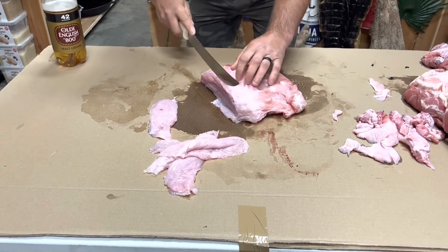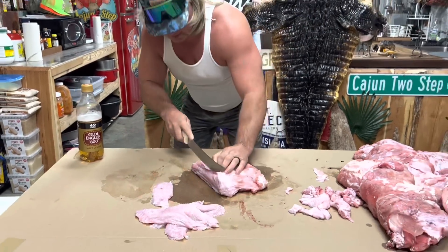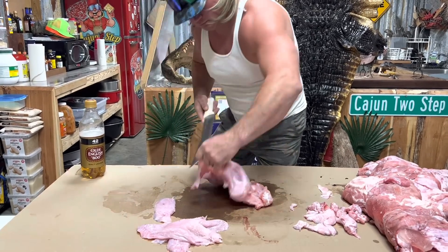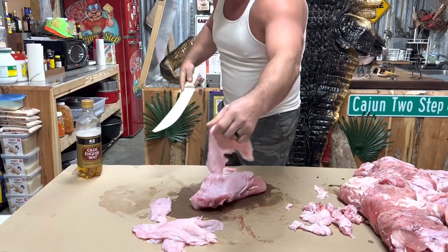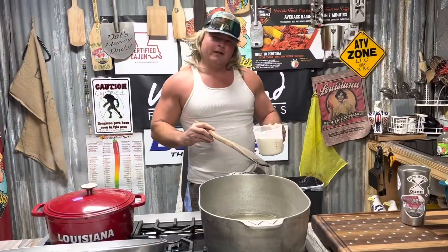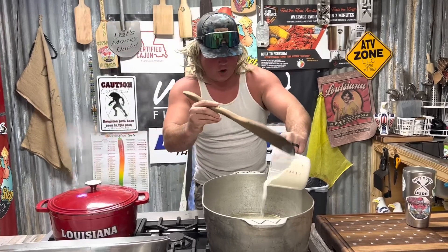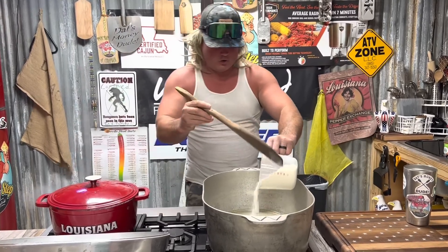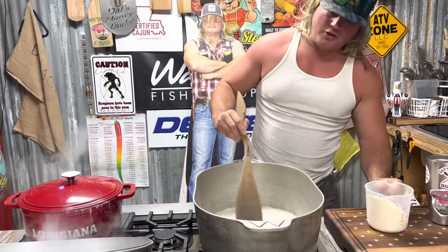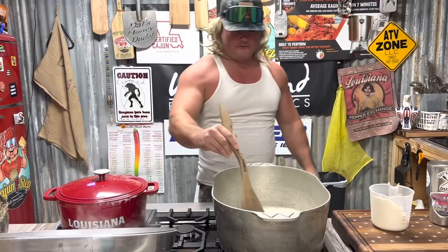Not a cubion - it's a sauce piquant. Cubion is with fish; with meat it's a sauce piquant. Big corn, it all starts with a little roux - two cups of that old oil, starting off with a cup of flour. We're gonna do a light colored roux with this alligator sauce piquant.